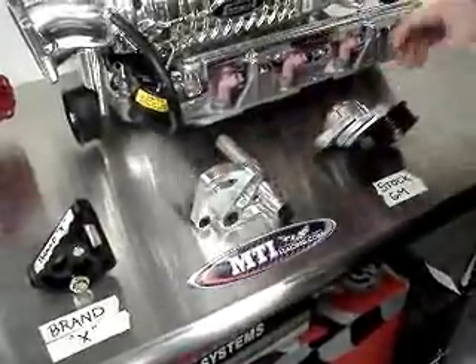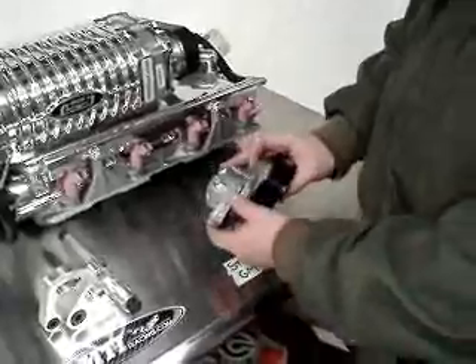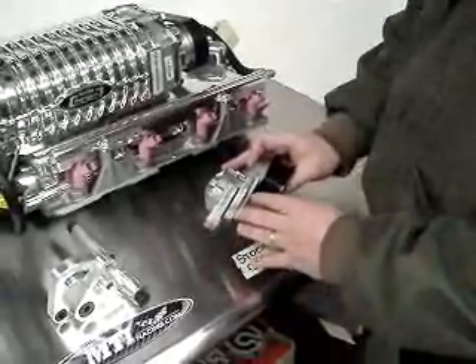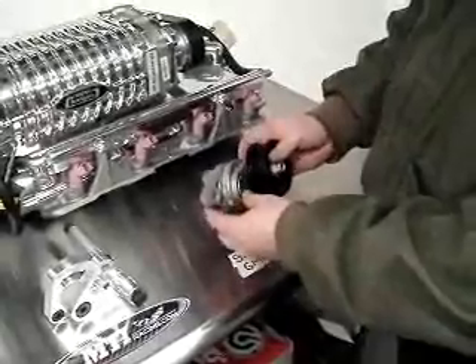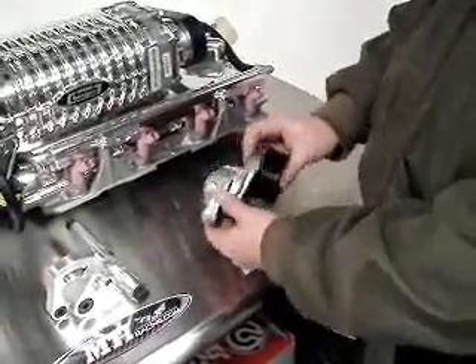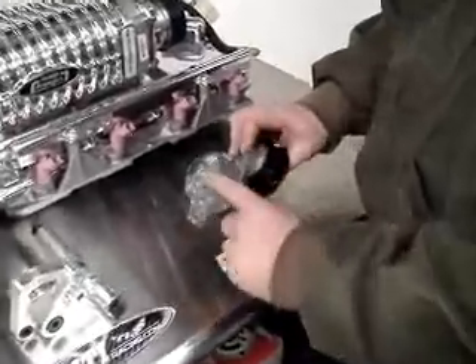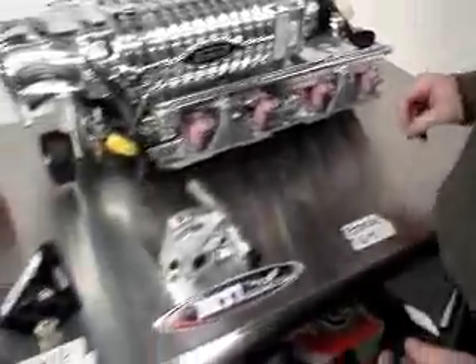The way that they're different here is the stock one works great for your normal driver. However, if you have supercharged applications or high RPM, because this is a factory piece, it's usually not engineered for performance. So you'll have flex in the unit and ultimately the spring inside will fail. It's not a performance unit.